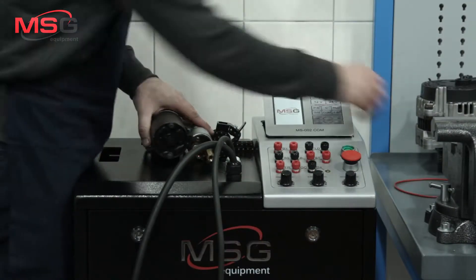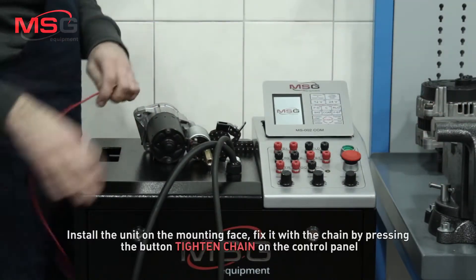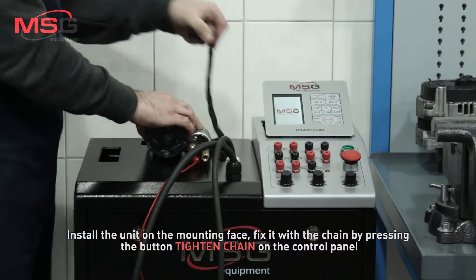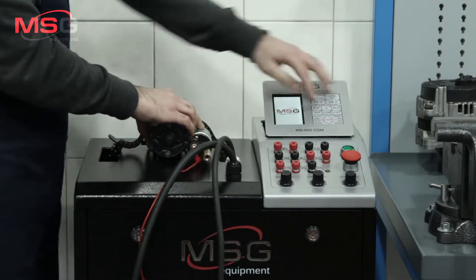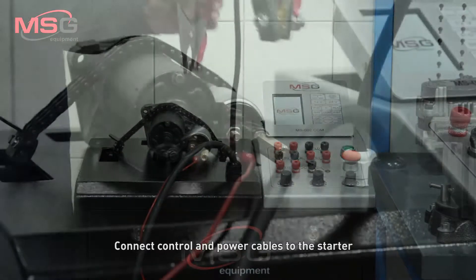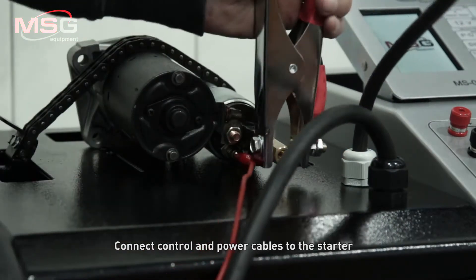Start the testing. Install the unit on the mounting face and fix it with the chain by pressing the button tighten chain on the control panel. Connect control and power cables to the starter.